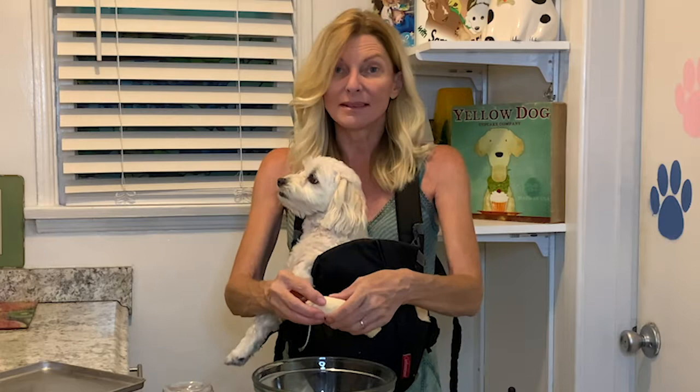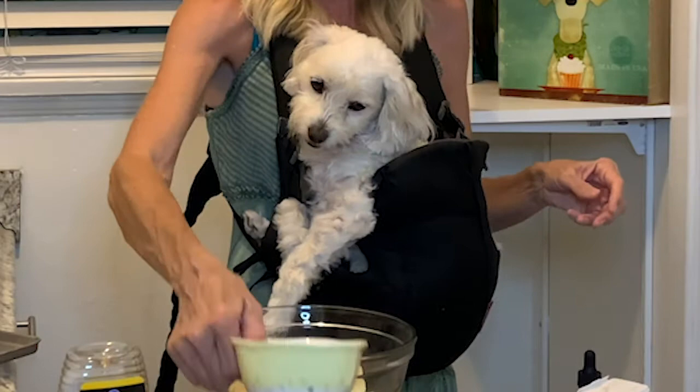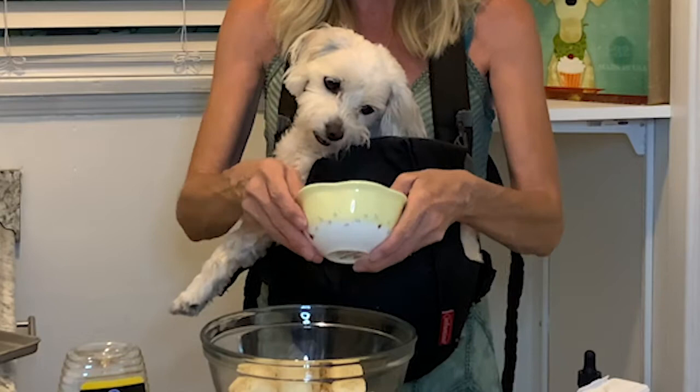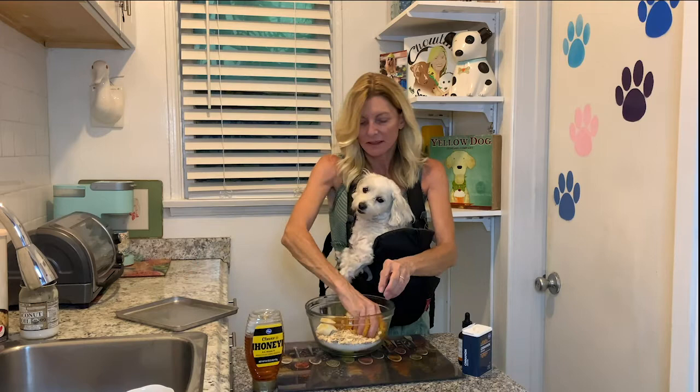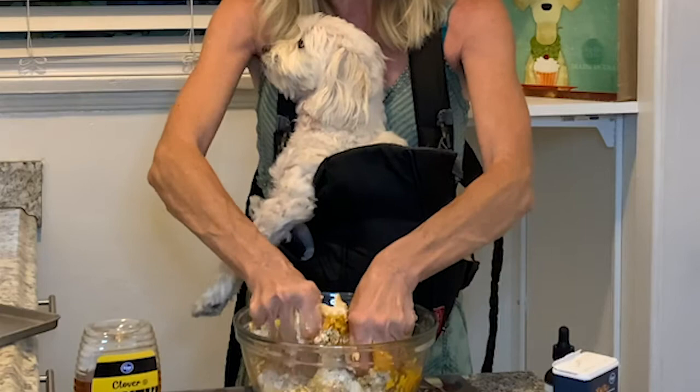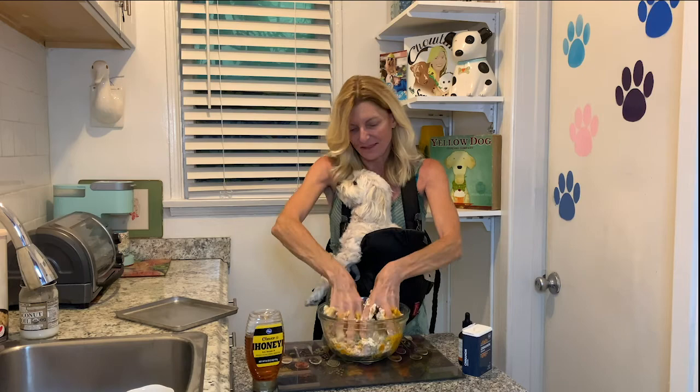And if you have human kids, they can help you with this — it's really easy and fun. Here is our pumpkin. Pete wants to lick it! That goes in there. This is all the magic, and then you just kind of mush it around with your hands. Pete wants to help, but it's really hard when he gets the mishmash on his paws. So you mush it around like this.